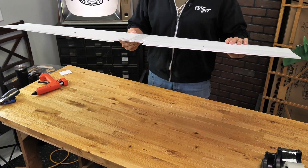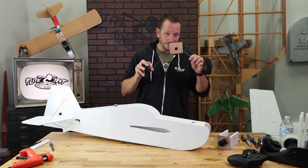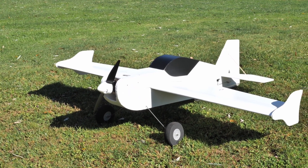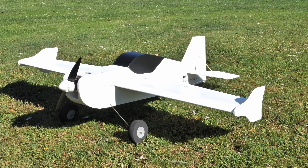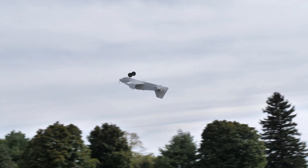By now you should have already built your wings, built your fuselage, and also gone through the supplemental videos on your power pod and of course your landing gear. In this video, we're going to show you how to do the final assembly, install the landing gear, power pod, and also hooking up your receiver and preparing your plane for its first flight.